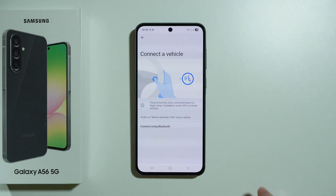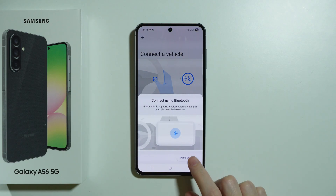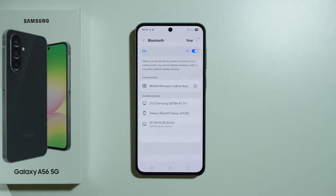You can also use Bluetooth to connect as well — press Connect using Bluetooth, then choose Pair a Vehicle and find your car in the list of available devices.